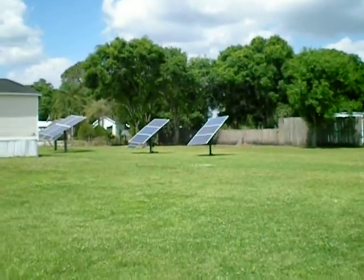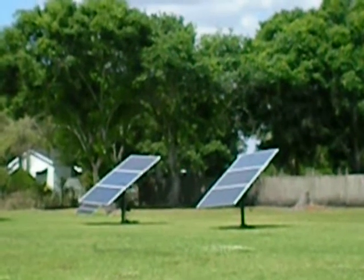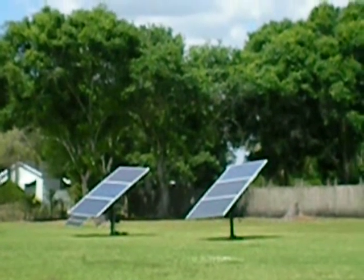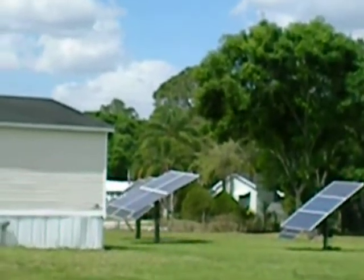If you take a look over here at my other solar trackers, it'll fit three of those large — I think they're 240-watt solar panels — with two super struts, but it's not as large as those other ones.